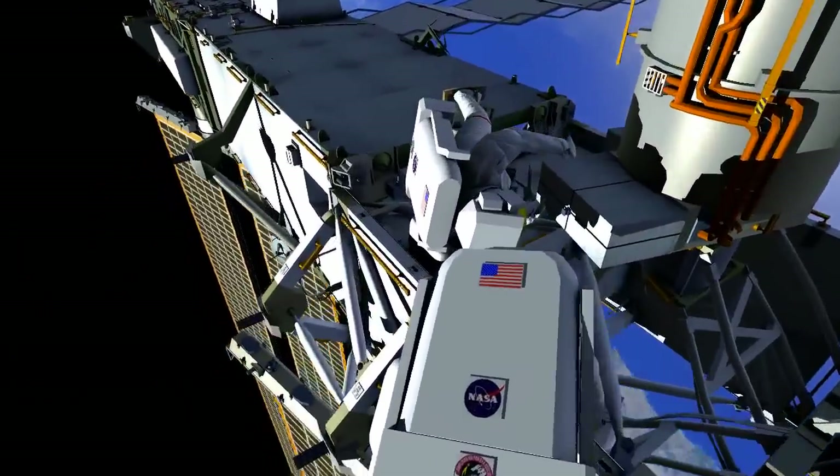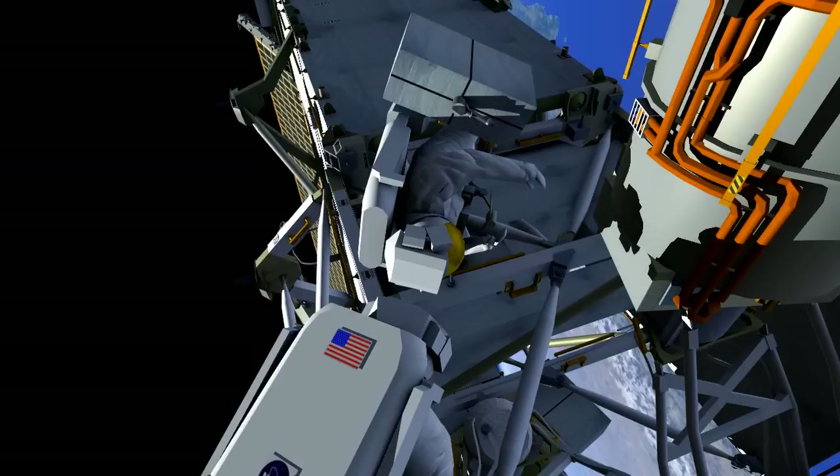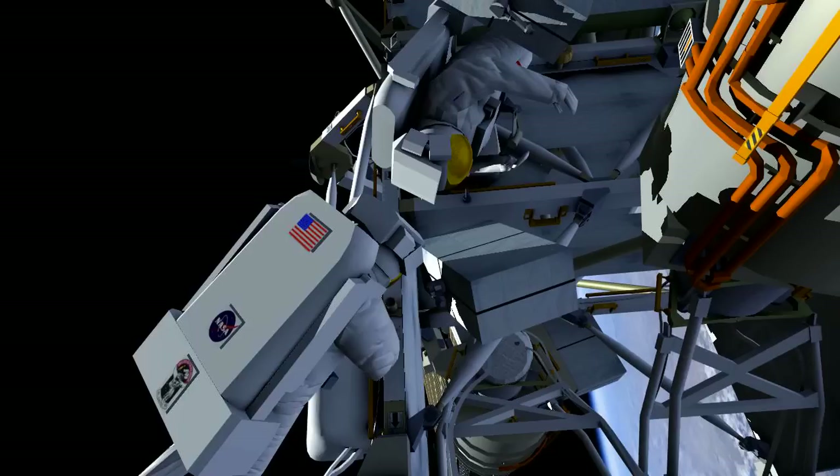During the day pass prior to the eclipse, Reed will install a handling aid called a scoop on the failed SSU, and he'll loosen the bolt in preparation for driving it all the way out. In eclipse, he'll remove the failed unit, and Butch will prepare the replacement unit and hand it over to Reed.